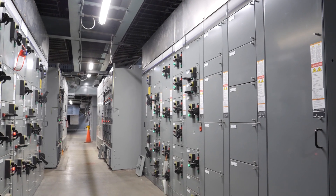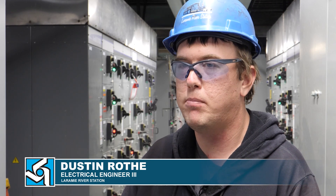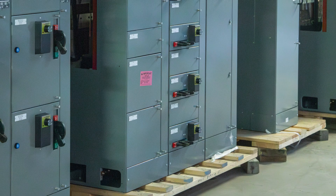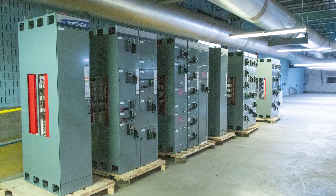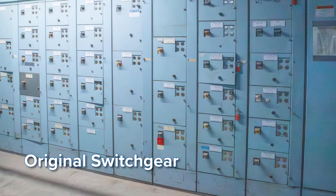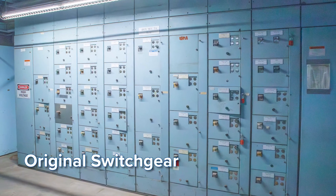The electrical switch here is important to the plant because if that trips, we'll lose a bunch of critical pieces of gear and we'll probably trip the unit. So we're replacing the gear, one, to make it safer for our plant personnel, and second, it's starting to get harder to find parts and pieces for the old switch gear.